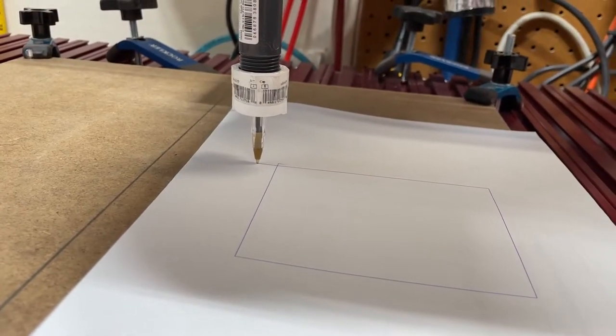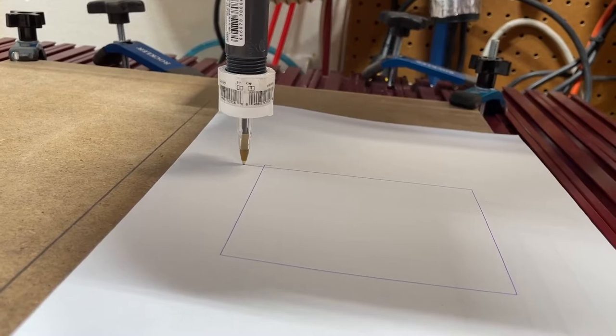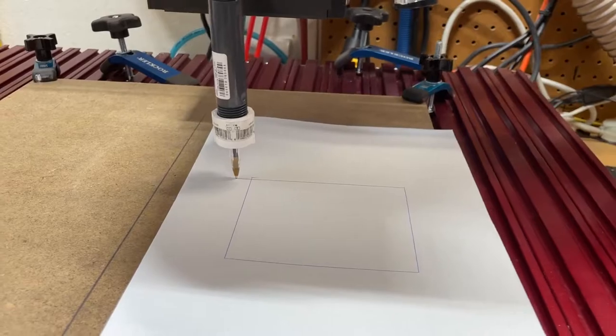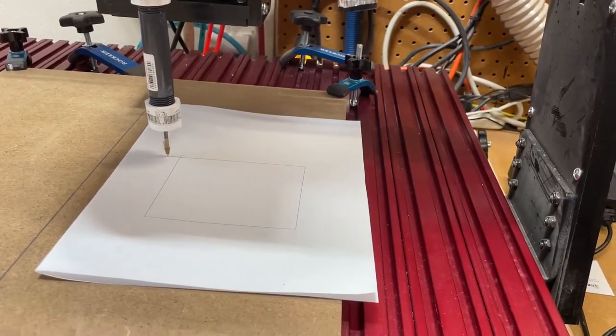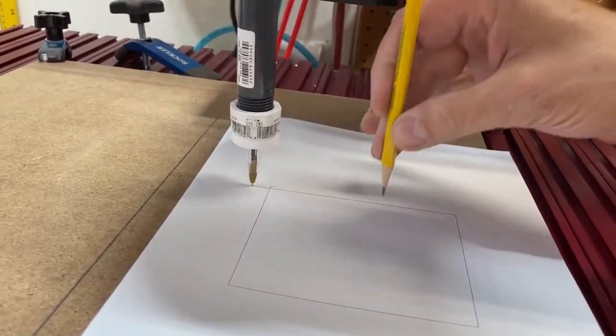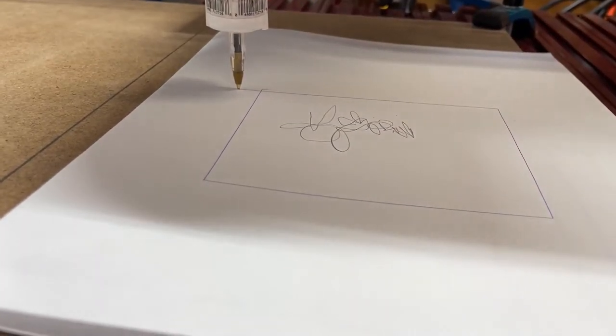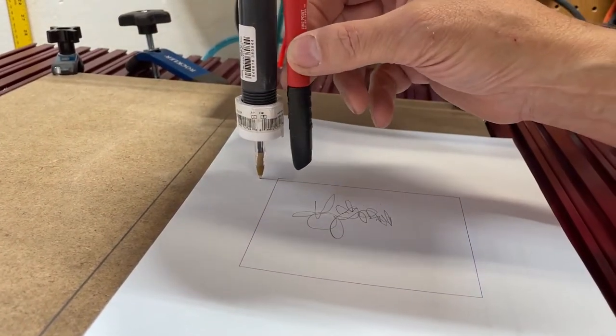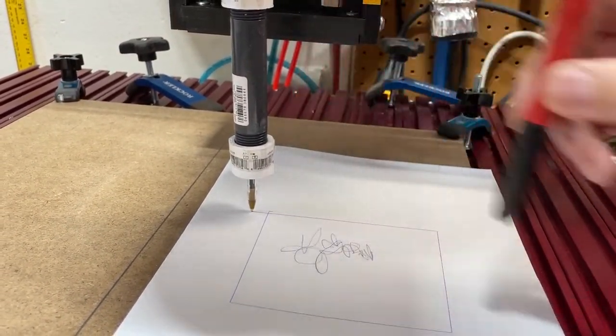I'm doing this by hand, but you could obviously run your computer CNC program and draw whatever you wanted — that's just one neat thing you can do. You could mount a pencil in there if you wanted to, so you could do pencil drawings or pen drawings. If you want to make a bigger hole in the end, you can put in a Sharpie and have that as well.